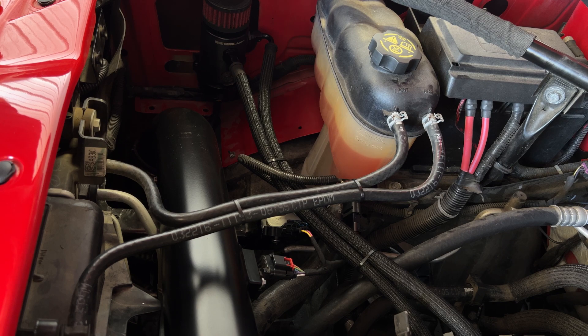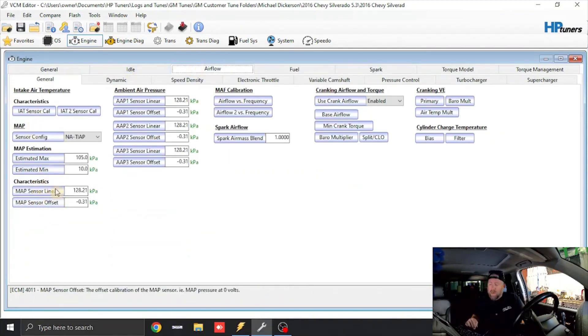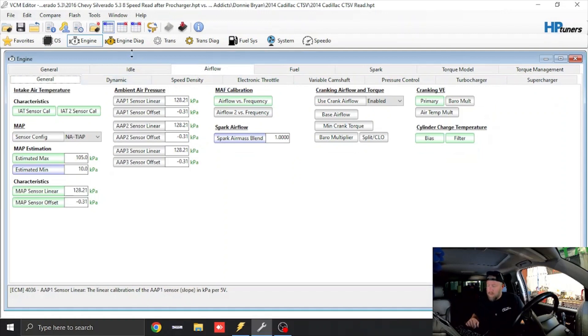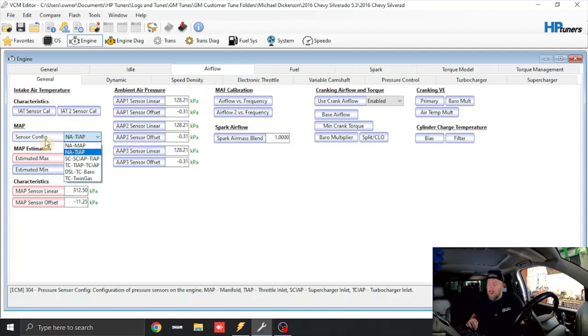Let's jump in the truck, pull the read file out, and get everything scaled correctly. First thing we need to do is calibrate for the MAP sensor. Go under Engine, Airflow, General, and it's under the characteristics table right here. I'll pull up a 2014 Cadillac CTS-V to compare. Hit the compare button, hit zero, tab, zero, tab, and that handles that. Now this is correct for the manifold air pressure sensor. We're going to change our map estimation — this thing's not going to make a ton of boost, we'll just make it 180 kPa. We're going to get our sensor config, make it NA and MAP, and that's going to correct it for the barrel breakout.